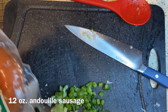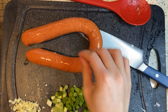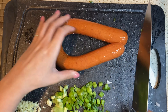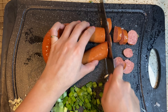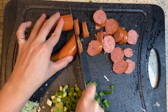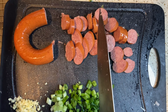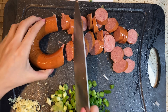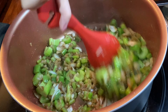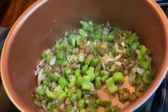While that's cooking, move over to your cutting board and take your 12-ounce beef andouille sausage and slice the entire thing. I'm only going to be slicing half because I'm adding chicken and shrimp, but please feel free to add none of it or all of it depending on your preference. After cooking for five minutes, add your andouille sausage and your finely chopped garlic from the cutting board.